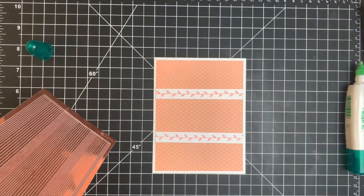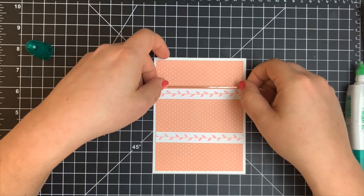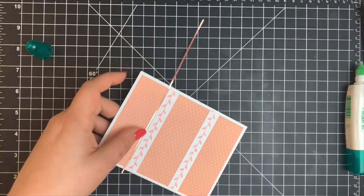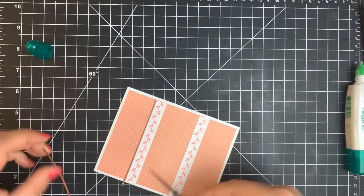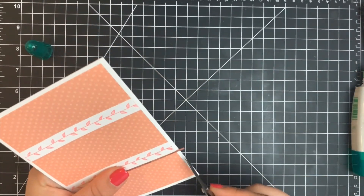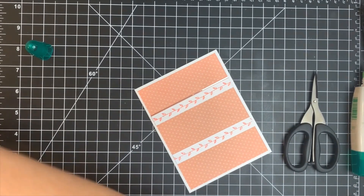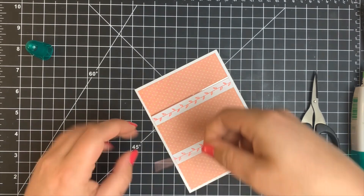I'm taking a couple of the peel-offs here — this is the first time I'm using these. I've seen people use them on YouTube and blogs and I have to say I love them. It adds just enough to any kind of sentiment or embellishment to make something pop out a little bit. I'm going to line these on the top and bottom of each strip. I should have done this before adhering my card panel to my card base — it would have been easier to snip off the edges, but the tip of my scissors worked fine.